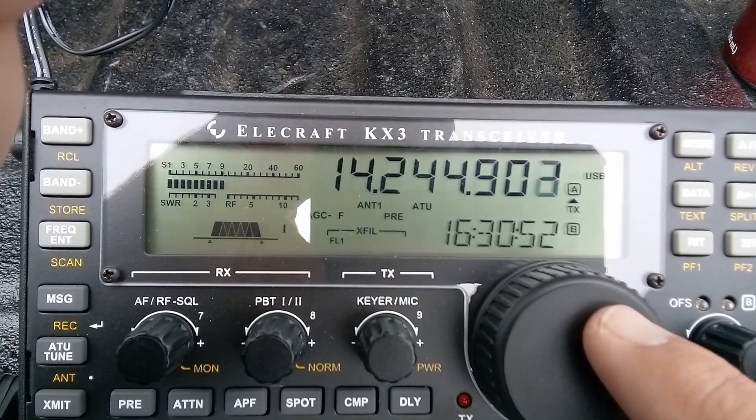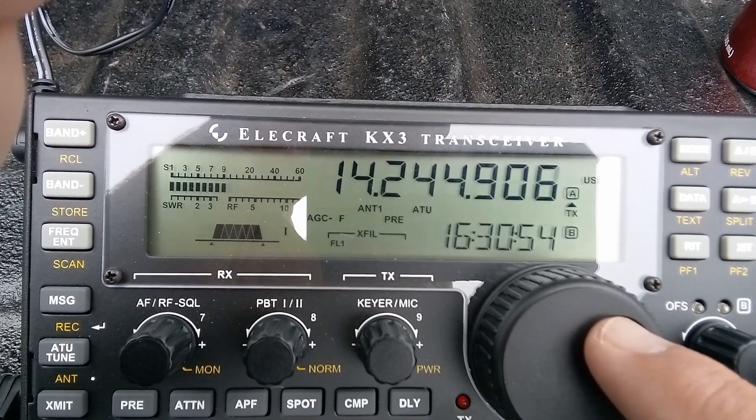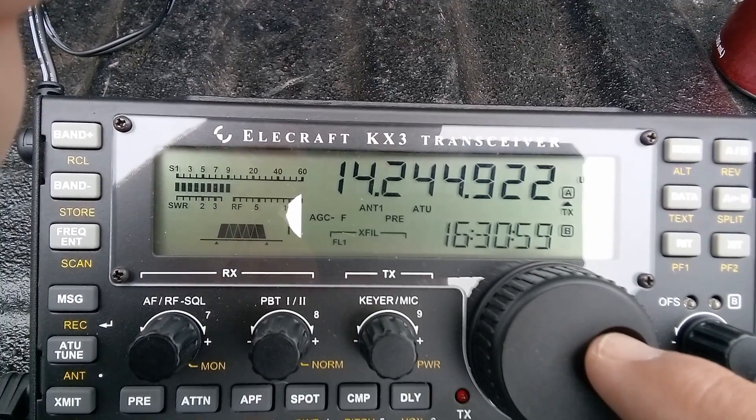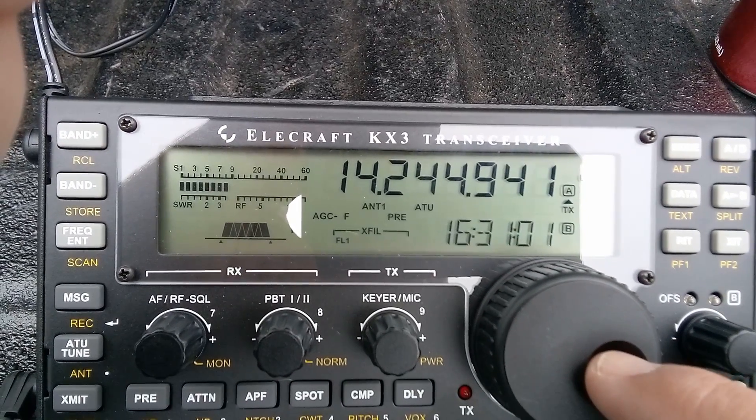73, this is Gary. It's been nice, but let's do it again. We'll catch you down along — W0CKI from W6DYL, 73.